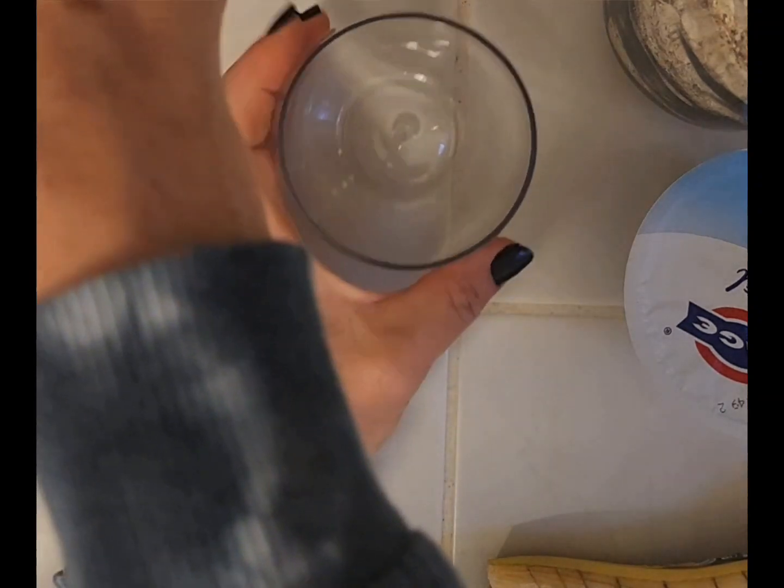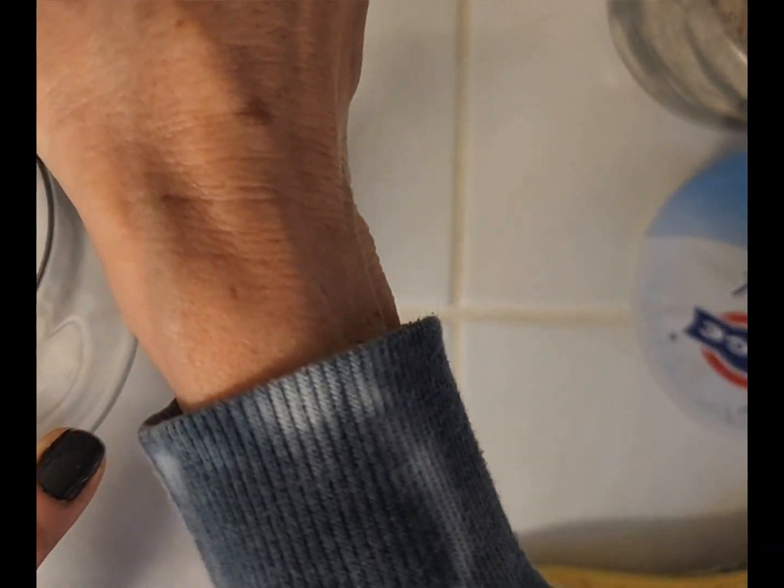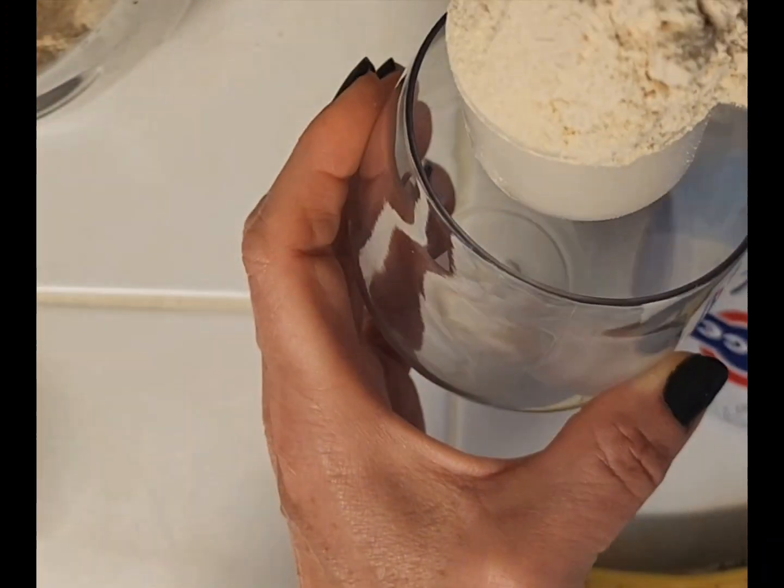First things first, I'm adding a heaping scoop of my Cachava chai protein powder — a mound of a scoop — into my cup.